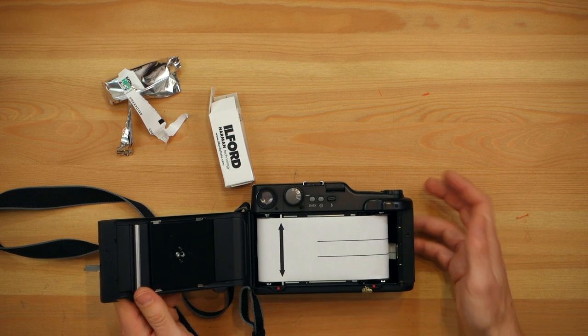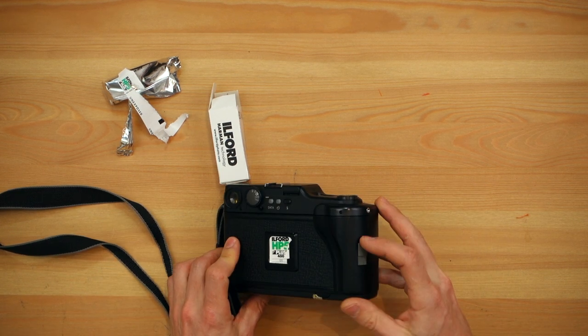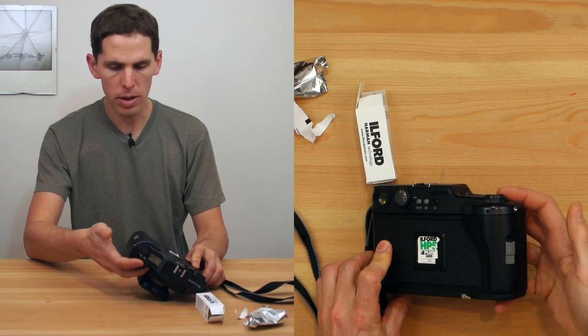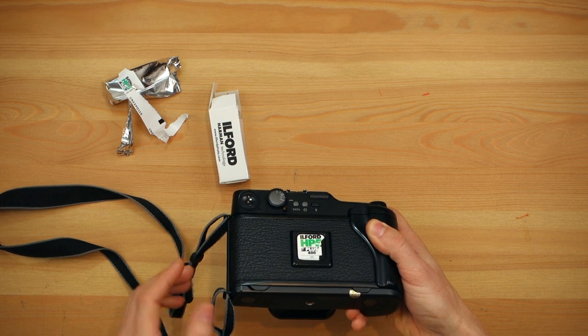Once that's loaded, all you have to do is push that and push the back down. As you saw, it just clicks back in. These tabs have to both be in — if they're popping out, it won't work properly.